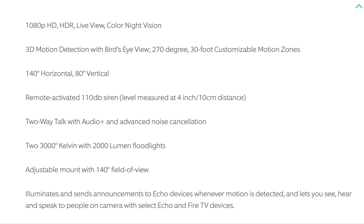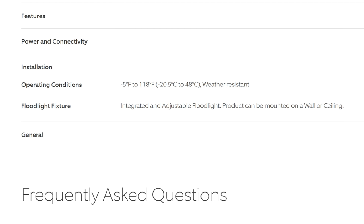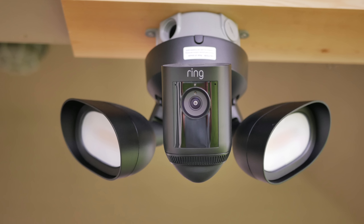Let's check out the detailed specs. It is 1080p resolution with HDR, a 140-degree horizontal and 80-degree vertical field of view. It has a 110-decibel siren, two-way audio with advanced noise cancellation, and two 3000-kelvin color temperature 2000-lumen floodlights — still a warm yellow light. It can connect to both 2.4 and 5 GHz WiFi, and it's weather resistant with an operating temperature of negative 5 to 118 degrees Fahrenheit.